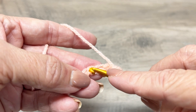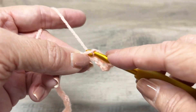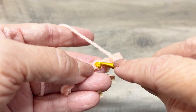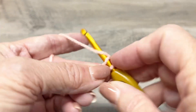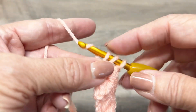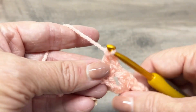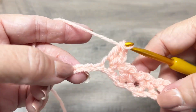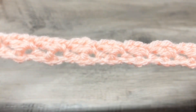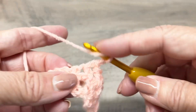Every now and then, check and make sure that you have your correct number of groups of stitches on each row, so that you're not missing your turn-and-chain stitches — your chain ones where you turn on the ends. Just check every now and then to make sure you have the same amount of groups.